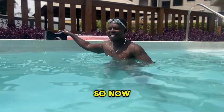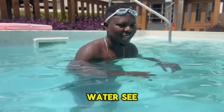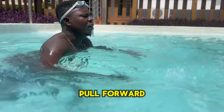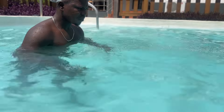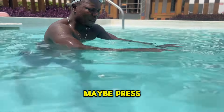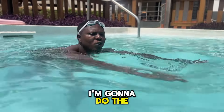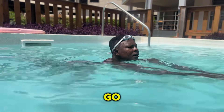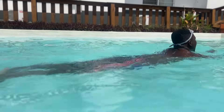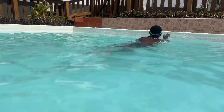Now we're just going to try the kick with our hands, but this time my head is going to be out of the water. I'm going to pull forward — pull forward. If I'm having challenges with floating a little bit, I might have to press my hands down a little bit like that before I move again. So watch me — I'm going to do the leg and hand together now.